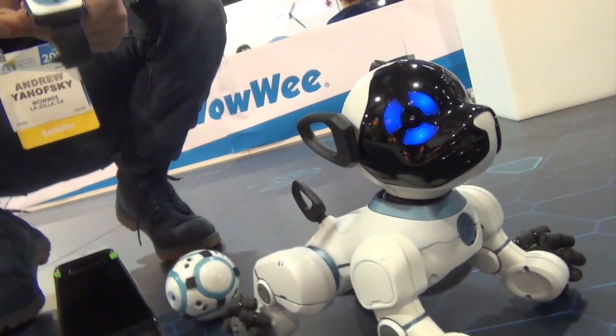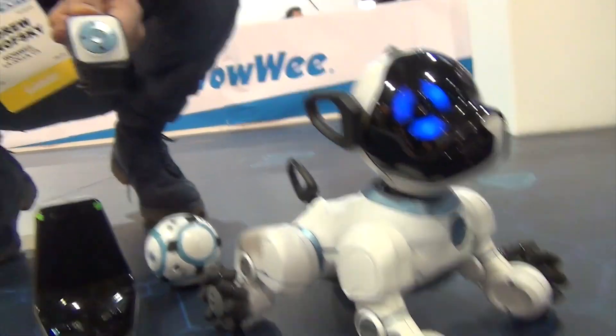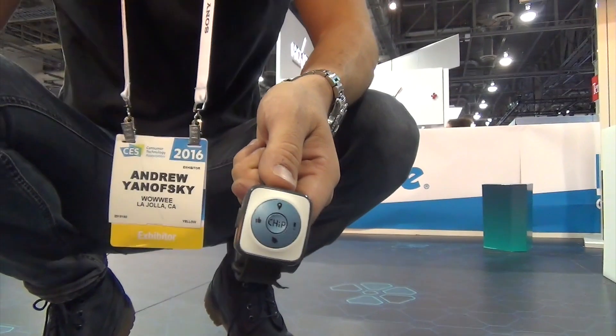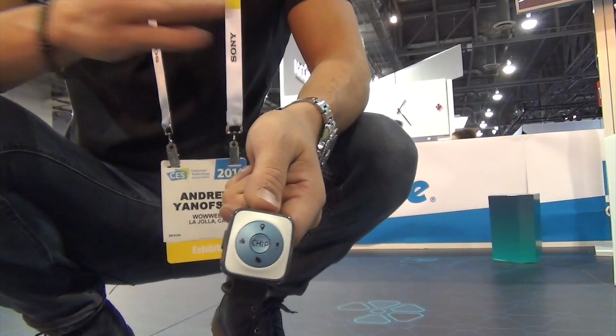He'll follow you around the house when you wear the band. My favorite thing about the smart band is the like button, because this enables Chip to learn your preferences as a user, and he uniquely adapts himself over time.